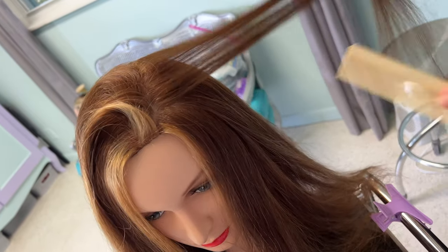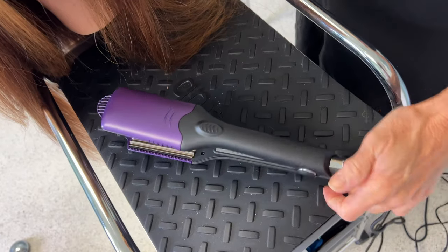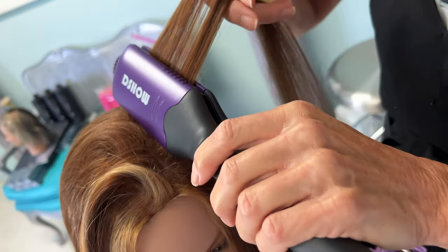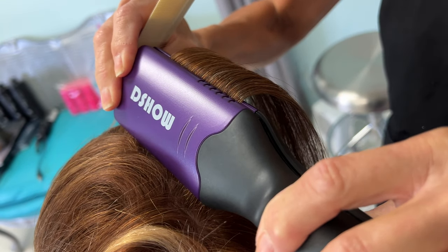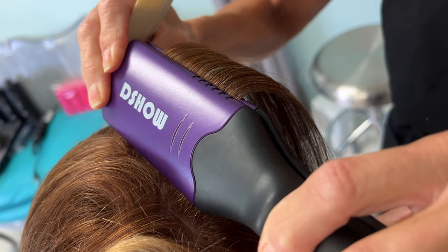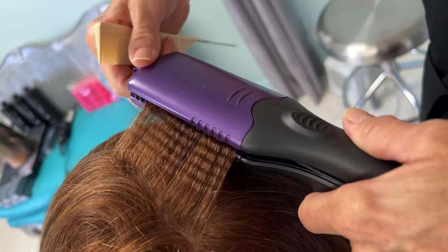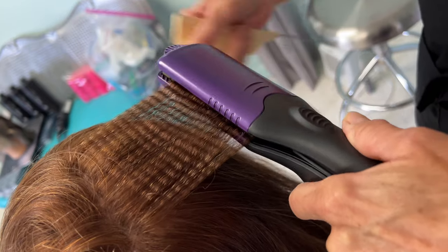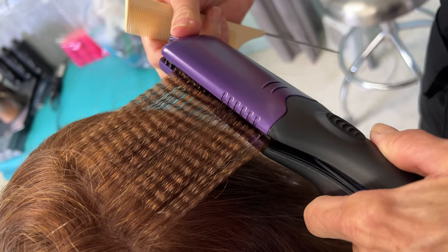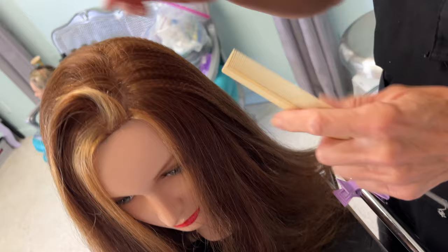I'm going to take it and comb it out. Let's see if that thing's ready to go. All you do is go on and squeeze it — you hold it a few seconds. You can see a little bit of steam, probably from the conditioner. Wow, look at that — there's your texture! For this I really just want root lift, so I'm not going to go all the way down the strand, just part way.